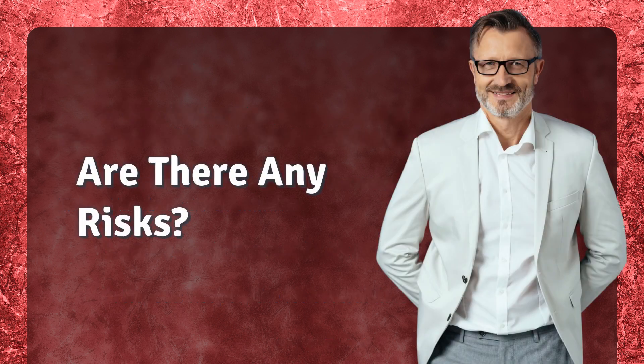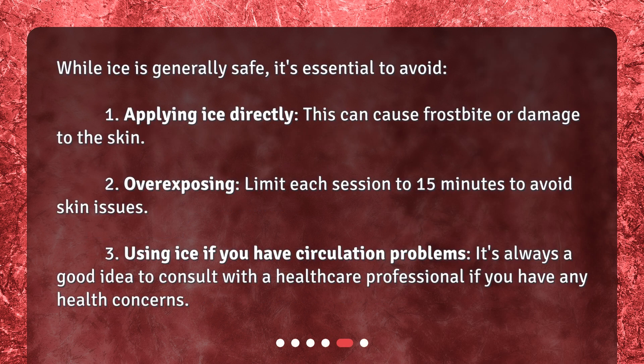Are there any risks? While ice is generally safe, it's essential to avoid: 1. Applying ice directly — this can cause frostbite or damage to the skin. 2. Overexposing — limit each session to 15 minutes to avoid skin issues. 3. Using ice if you have circulation problems — it's always a good idea to consult with a healthcare professional if you have any health concerns.